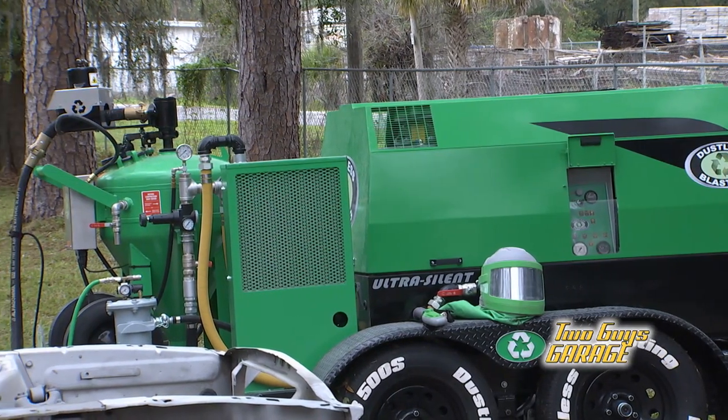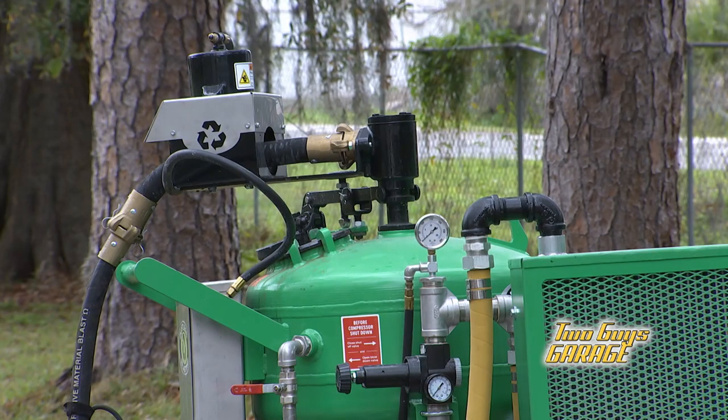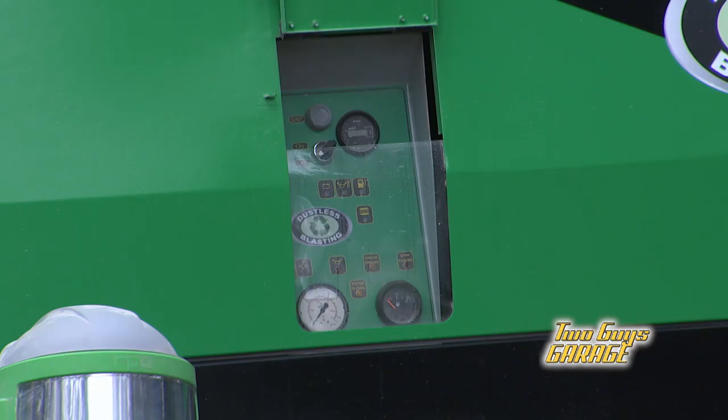What's cool is you can use it on multiple types of applications — from cars, marine. You can blast off graffiti, paint stripes on the concrete. A lot of ways to make money, a lot of ways to be useful, and it's super easy.